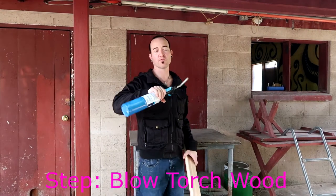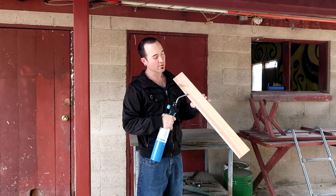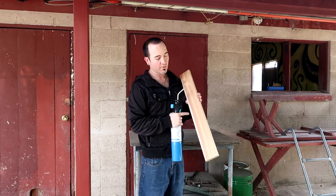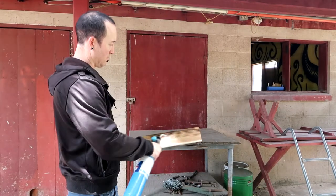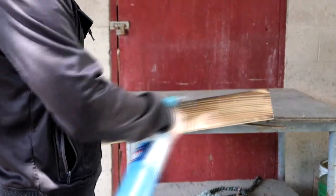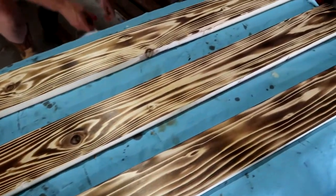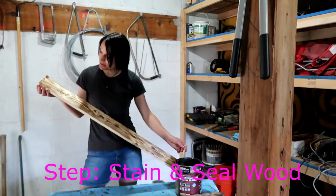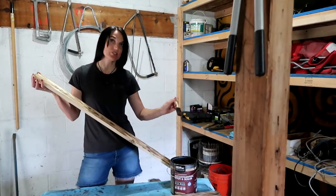So first you're going to get a blowtorch like this from Home Depot or Lowe's, and then you're going to go with the grain of your wood. Where the grain is, it's not going to burn, and where it's softer, it's going to burn. This is the finished ones that I already did — this is how they should look after burning. Now I've got some wood stain with my little foam brush and we're just going to stain it.